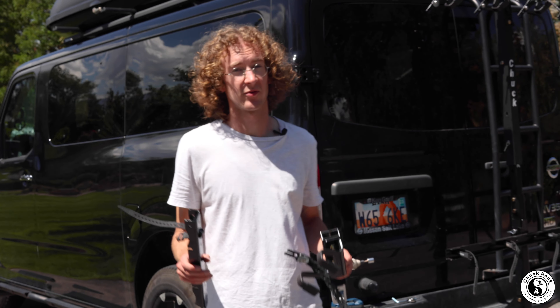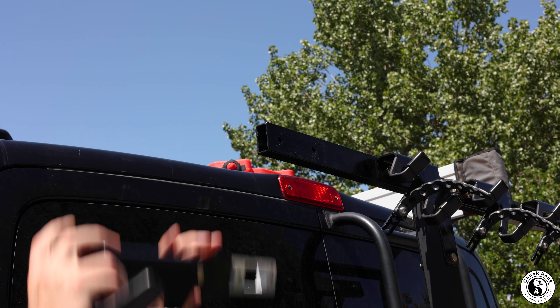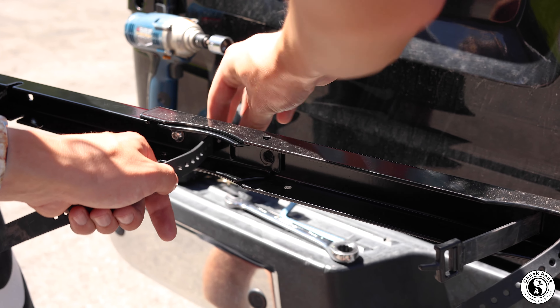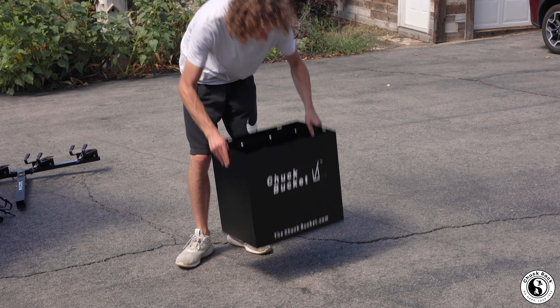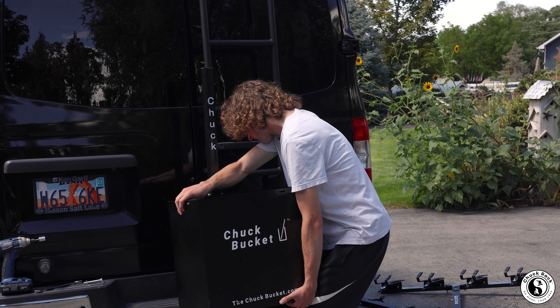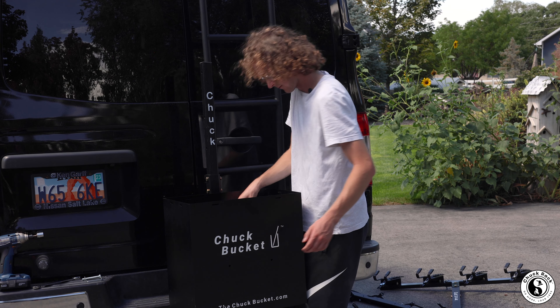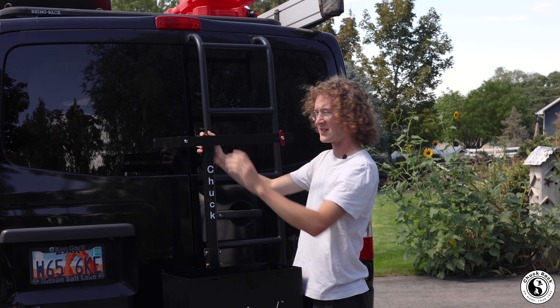The Chuck Rack is also designed to hold more than four bikes using these extenders. It's also compatible with our Chuck Bucket Ski and Golf Club Rack — simply use the same base post and attach like so.